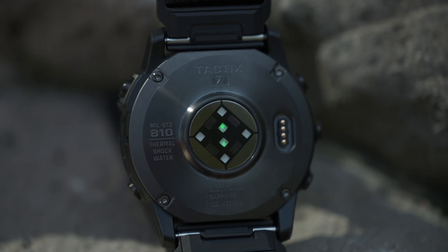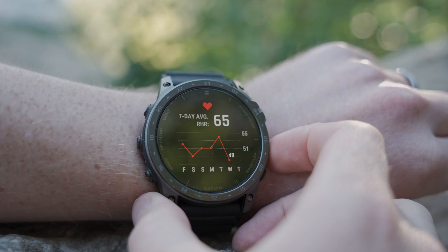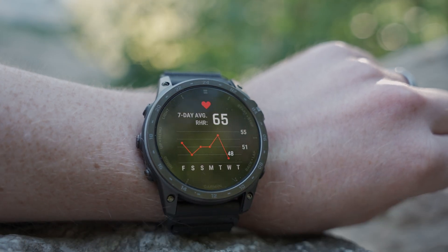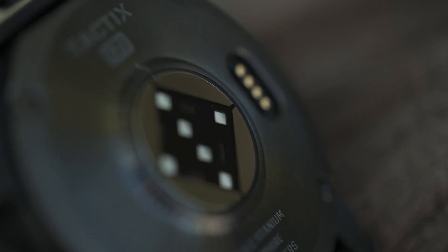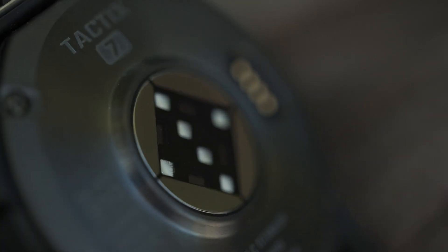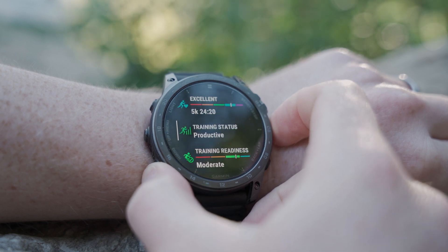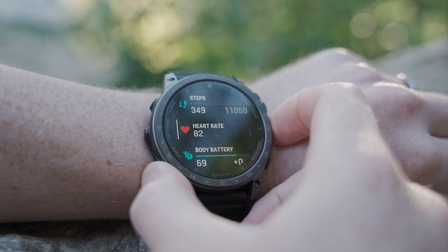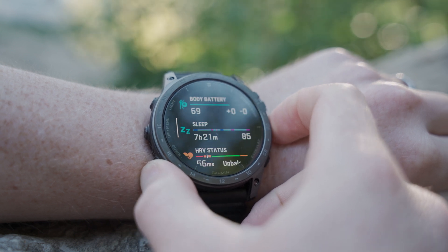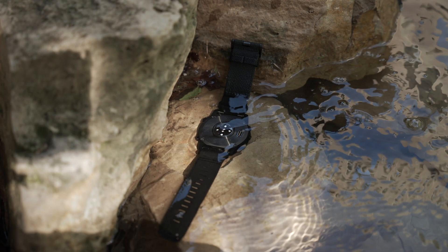The Tactic 7 AMOLED is built to include the new Gen 5 wrist heart rate sensor with advanced biosignal algorithms for increased accuracy. The optical sensor array is protected under a durable glass lens that's radially sealed and engineered specifically for demanding use cases, gauging activity intensity as well as heart rate variability to calculate your stress level. It even tracks underwater without an additional heart rate strap.